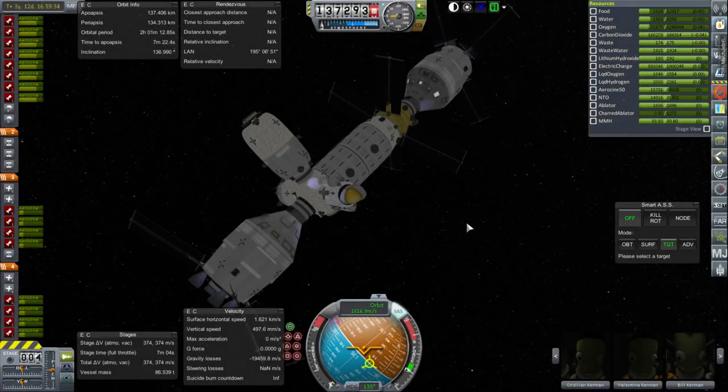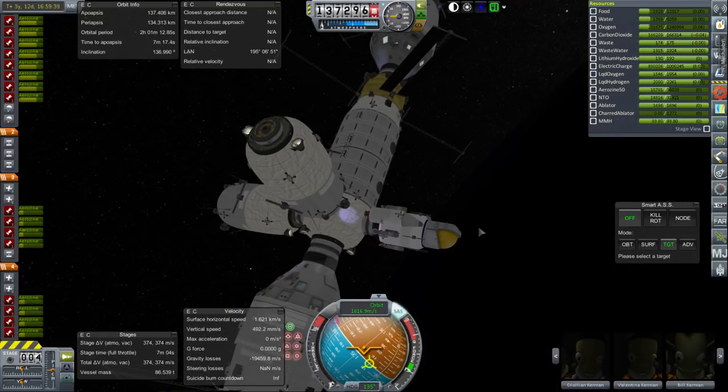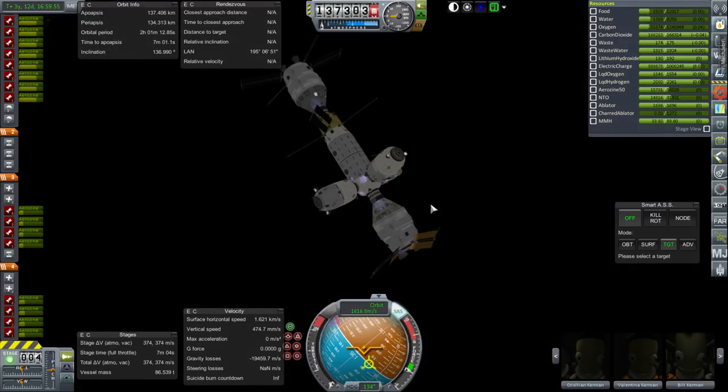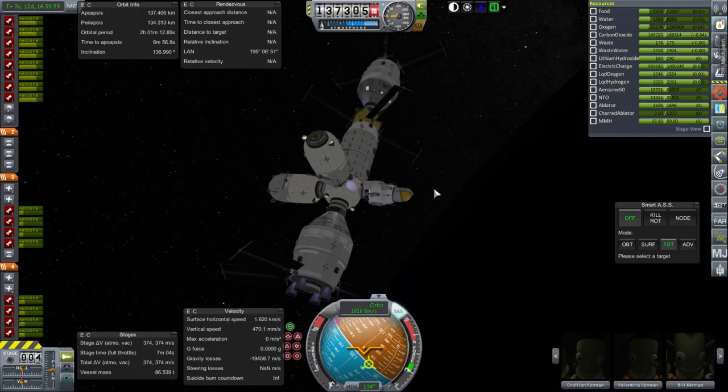Hello everyone, and welcome back to my Beyond History series in Kerbal Space Program 1.1.3. In this episode, we are going to begin by bringing a Kerbal down to our base on the moon using this particular lander. This is going to be a little bit tricky because precision landings on the moon aren't exactly things I've practiced. Earth's moon is a little bit bigger and trickier than Kerbin's moon, so we'll see whether I can do it or not.